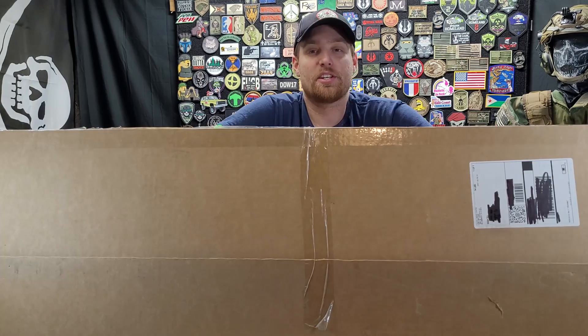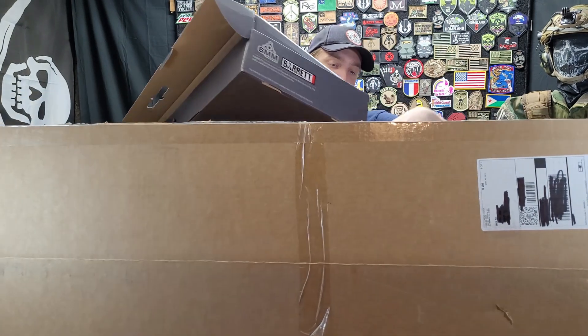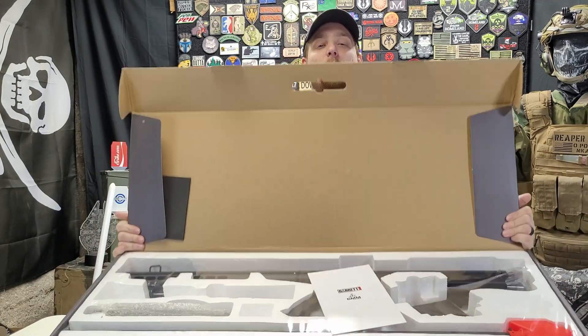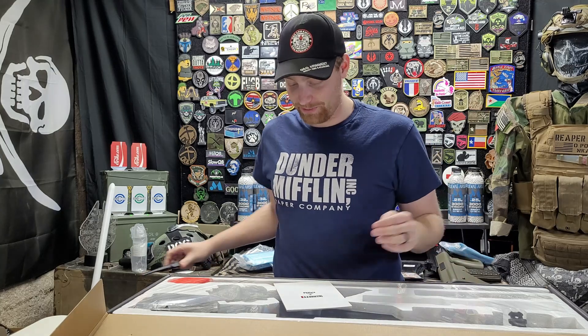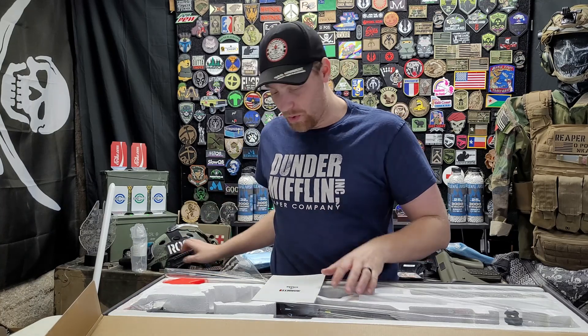I think I might know what this next one is based on what a friend of mine got. You're heavy! It does say 'Barrett' on it — I think I know what it is. It's the Barrett 50 cal. It sure is! Holy crap! I actually almost bought this off a friend of mine from his box — little did I know I had one in my living room the whole time. Let's go ahead and open this thing and put it together.